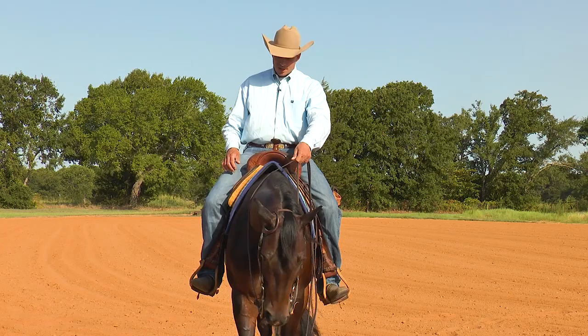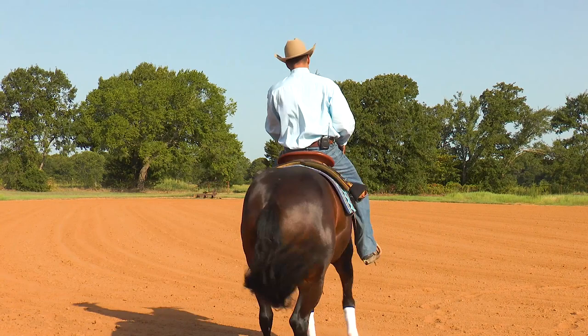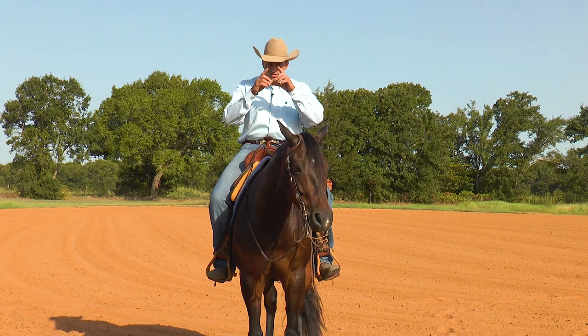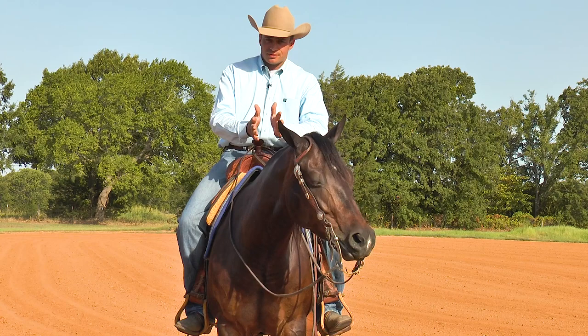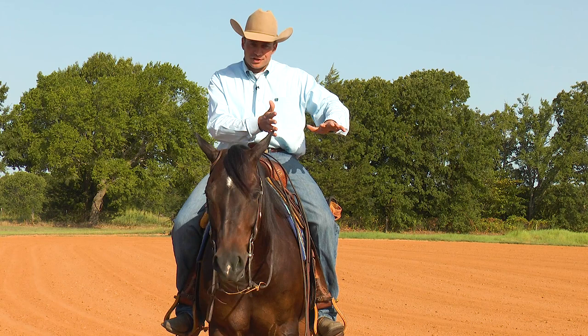When I teach that horse to turn at home, I'm going to do as little as I can to get it to go do that. In order to get that horse to react to a small and smooth cue, I'm going to have to train for that. My initial contact with that horse is always going to be the way I want it to react when I show — I'm going to start out with a small cue, and then add a few more if I need to.